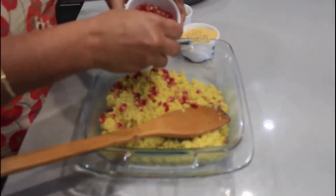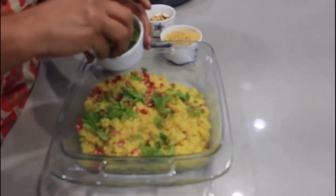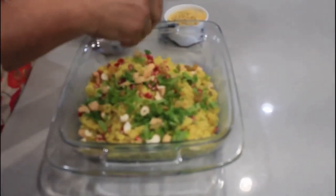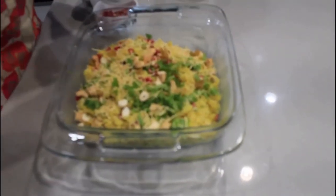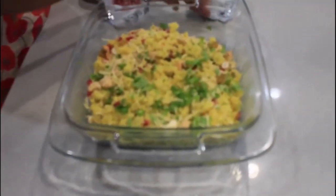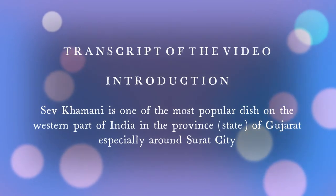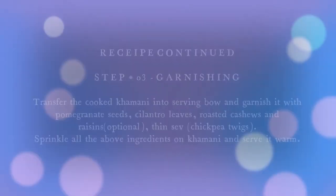For the garnish, add a little bit of pomegranate seeds. A very important ingredient is very thin chickpea sev. This dish, called Sev Khamni, is now ready to be served and should be eaten warm. Thank you.